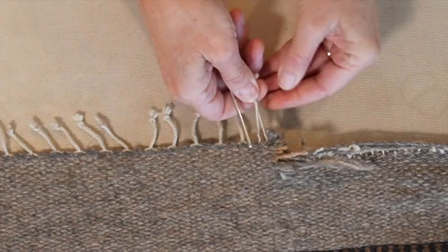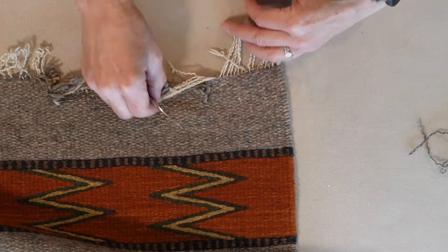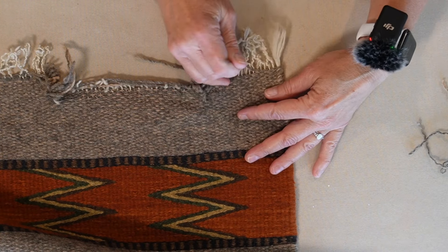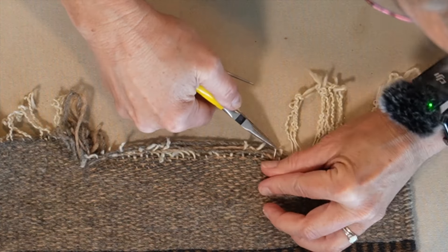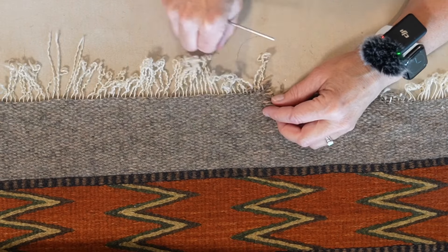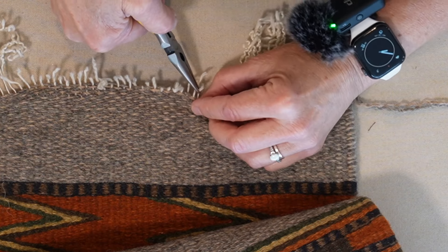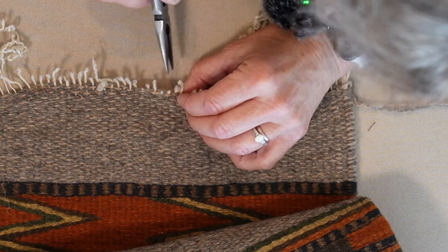Next, untwist every little string at the end of your rug. Then you're going to want to take out the wool up to the damaged part. Pull those strings out to get it tight, and take out all of the rows of wool until you get no damage to the rows of wool.